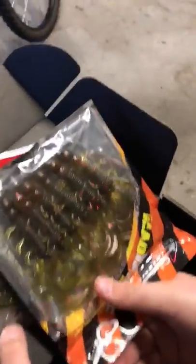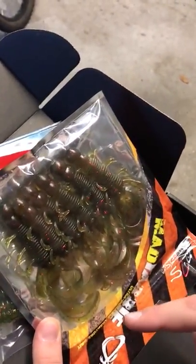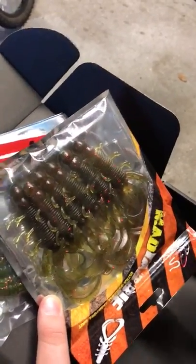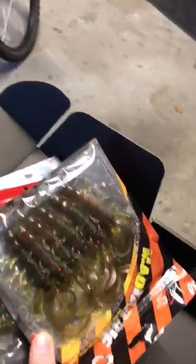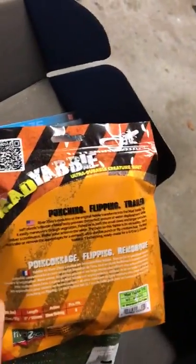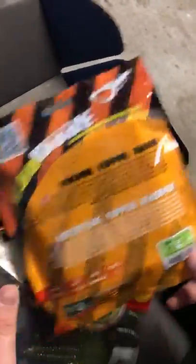Same thing with these — you can just pitch them. I would really use these more as a popper, just pop off the jig. What is it? It's a Mad Gabby Craw. It's green — it's a watermelon red flake color. This is the same watermelon red color.